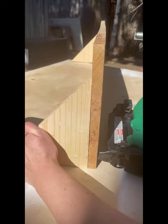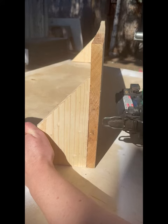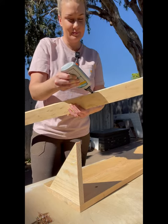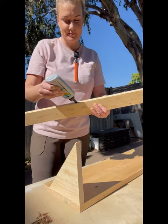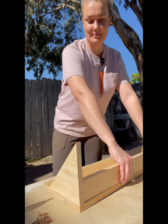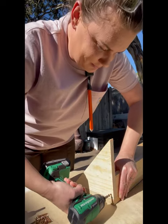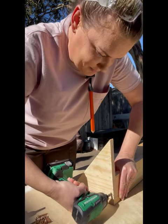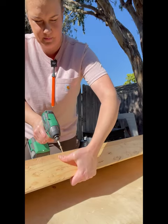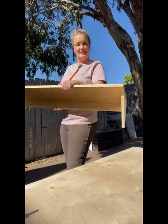I'm attaching my shelf supports with inch and a quarter brad nails, but you could absolutely use screws here. Just remember the glue is really what's holding this thing together. Slide your back support piece into place and secure with two screws or two nails. Then flip it around and put a few more screws in the back to secure it in place.